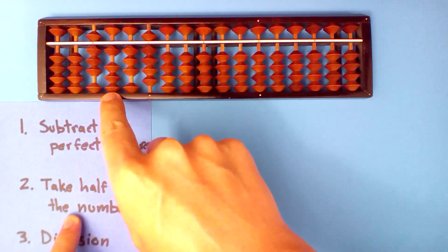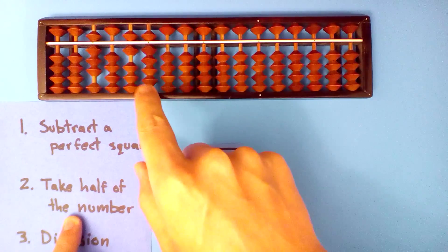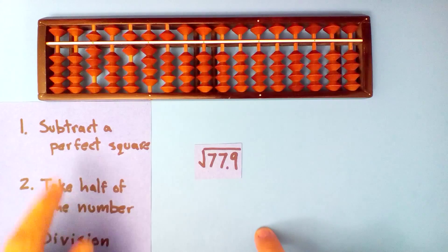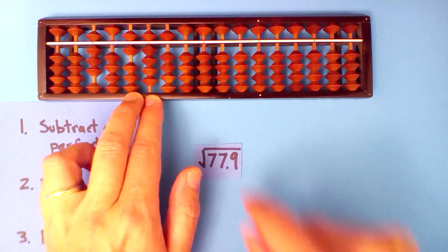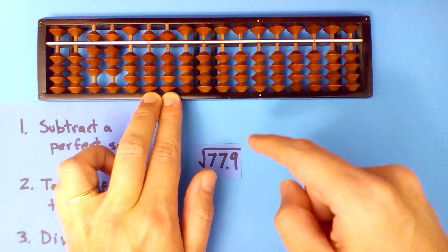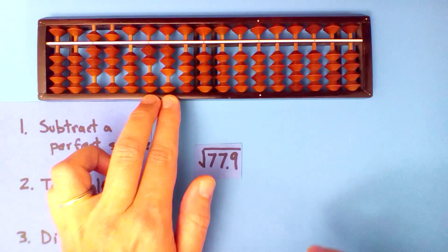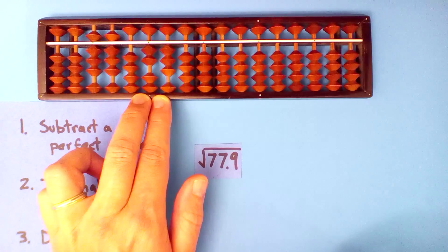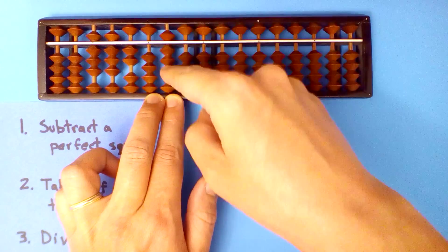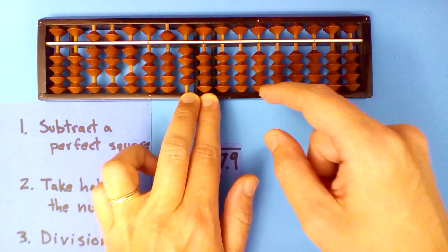Take half of what's left: half of one, half of thirteen, half of nineteen, half of ten — and divide. Eight into sixty-nine, eight times: eight times eight, eight times itself is sixty-four so we subtract thirty-two. Eight point eight into twenty-three, twice: two times eight is sixteen, two times eight is sixteen, two times itself is four — so we subtract two.